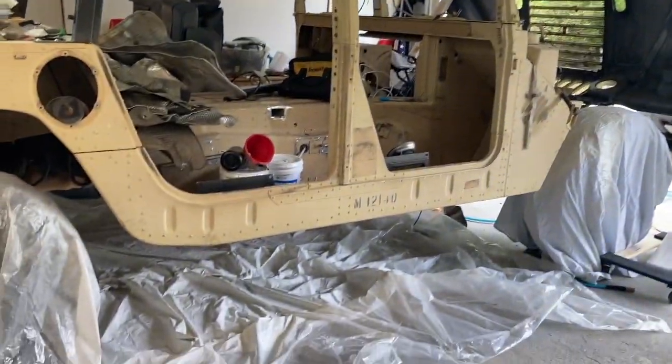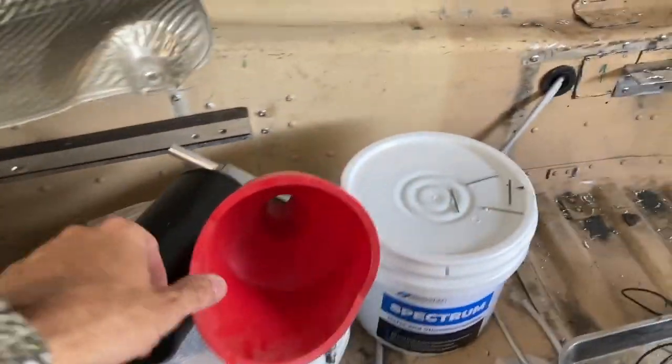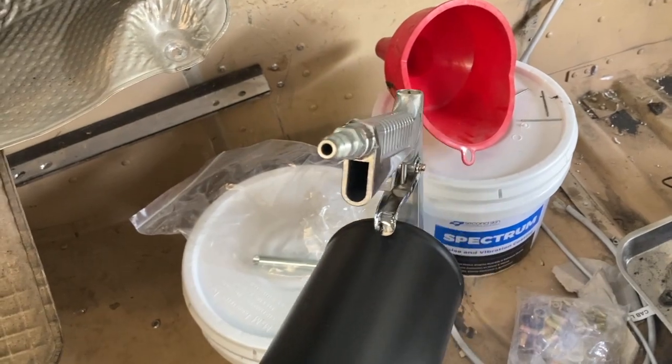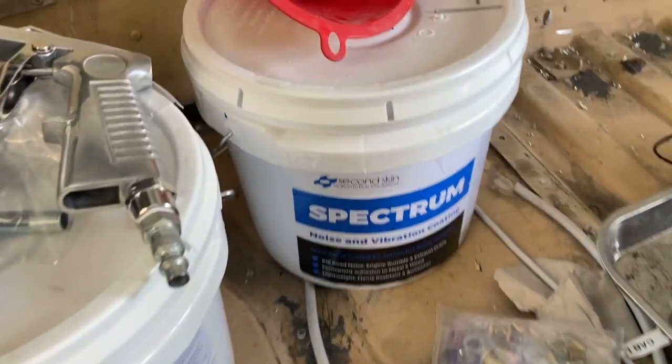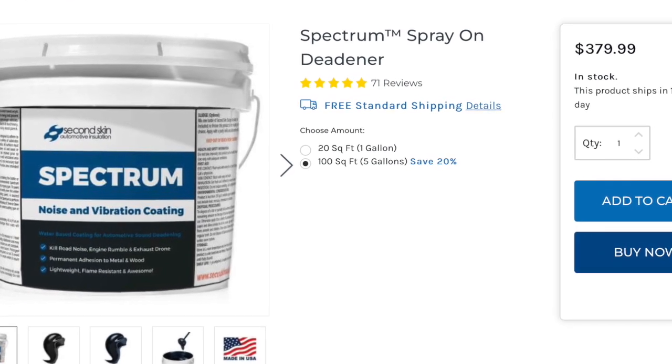It was time to soundproof, or at least try to insulate a little bit, the Humvee. I went with the Spectrum Second Skin Coating. It comes with this gun, plugged straight into the air compressor. It's got a little container for the product and the straw that goes with it. I chose the 5-gallon kit, which came in as two 2.5-gallon buckets.